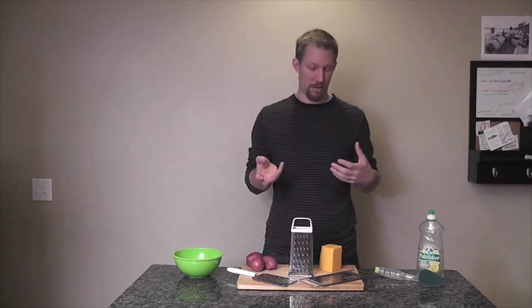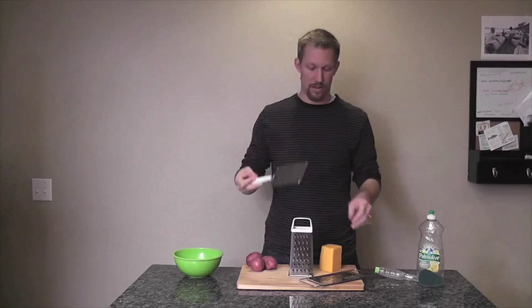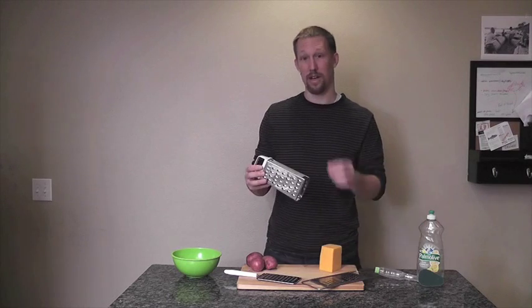So you guys are aware of the different kinds of graters. We have kind of the plate with a handle. We have these more kind of double handle flat with multifunction on them. And then, of course, we have the box grater.